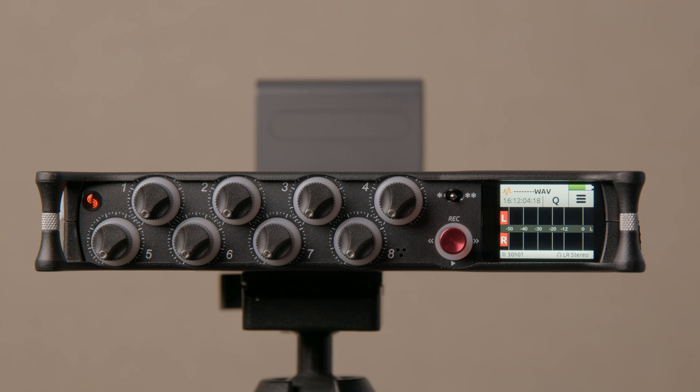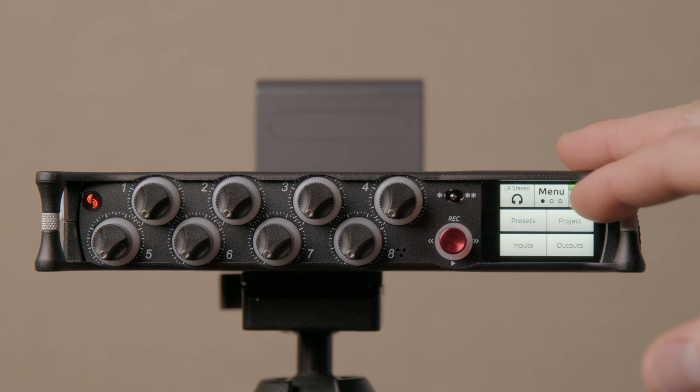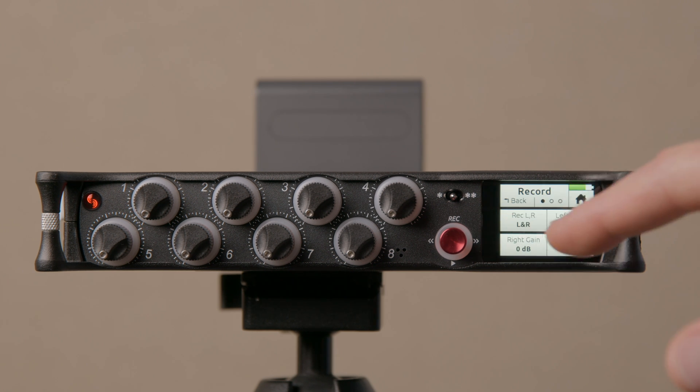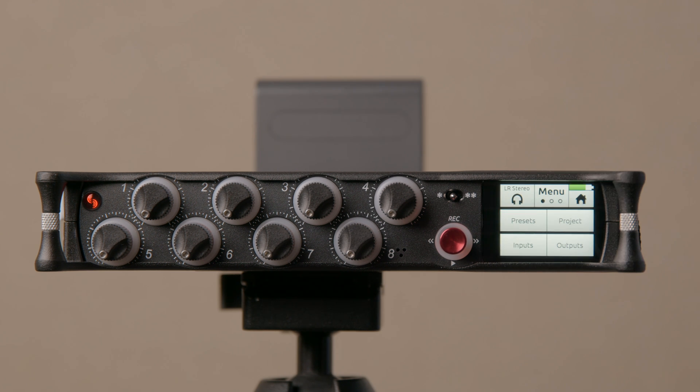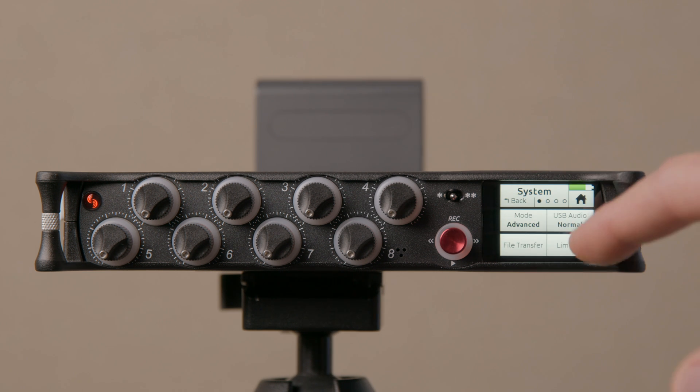Wireless microphones generally don't have wide dynamic range capabilities, and most microphones can't go to 142 decibels of dynamic range either. So there are some things to keep in mind there. Coming back in with bit depth now set to 24-bit, let's take a look at the limiters. Come into the menu, scroll to the third page, go into system — that's where you access the limiters.